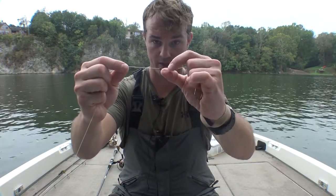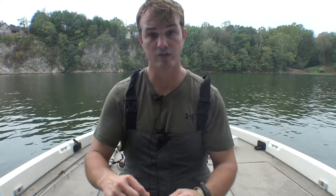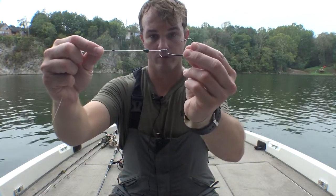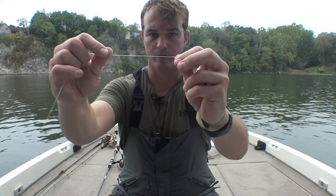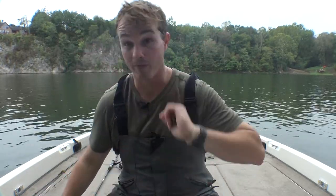You will also want to get yourself a weight stopper, also called a bobber stopper. There are tons of great companies out there that make them — I'll link some of the ones I use in the description as well. So now we have the terminal tackle: our hook, our weight, our bobber stopper, and our leader material. This right here is 12 pound fluorocarbon Sunline, again paired with 16 pound braid. Now let's talk worms — the baits I like to use, and I'll give it away: it's worms.